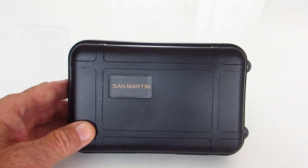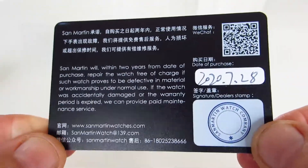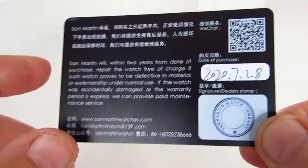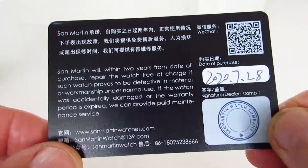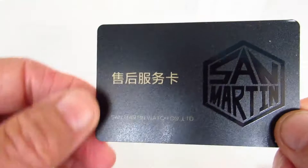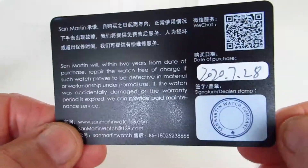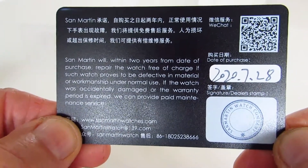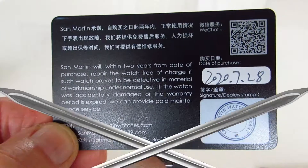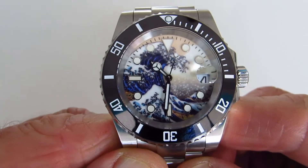The first thing you'll notice when you open the box is the San Martin registration, and you can see the date on there and their official stamp, so that's quite a nice touch.